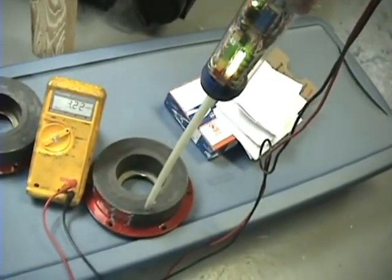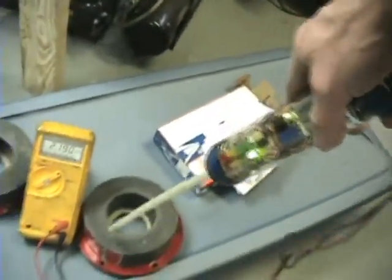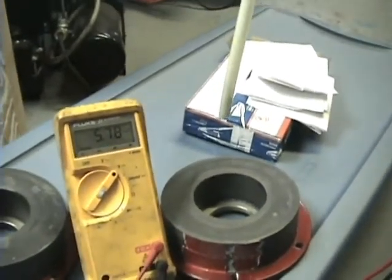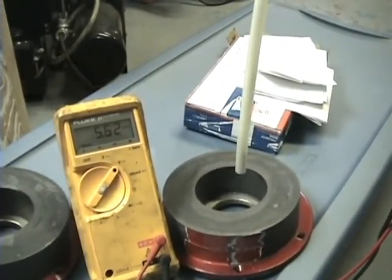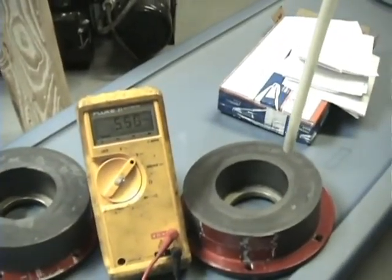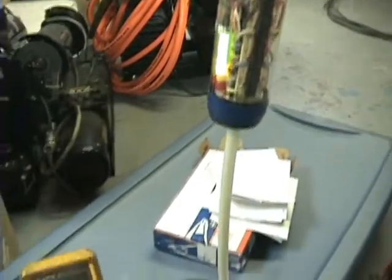As I get closer my lights start lighting up — into the yellow, not quite into the red. If I hold the wand pretty far away you can still see my measurement on the meter without the LEDs lighting, because it is so sensitive. You can see it with the meter but you can't see it with the LEDs from that distance.